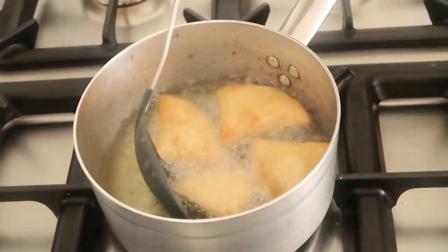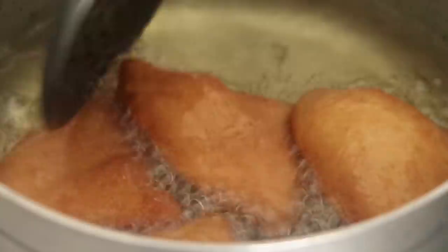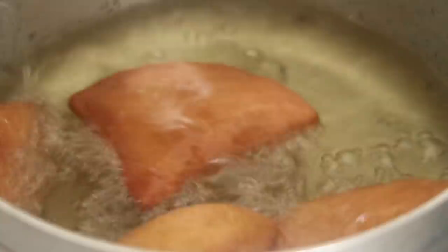Turn your mandazis once they start to brown. You want to make sure your oil is not so hot that they burn — they should just turn nice and golden brown. Mandazis don't take long to cook. You want the oil hot enough to cook them through, but not to the point of burning them.